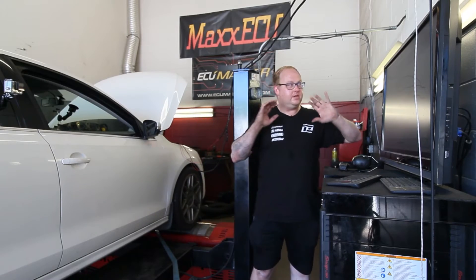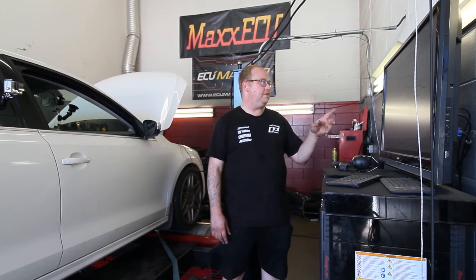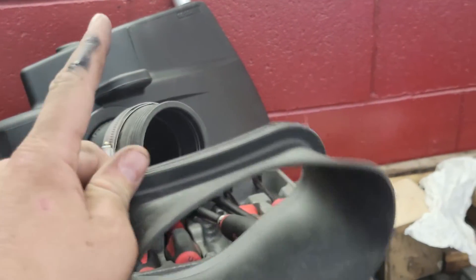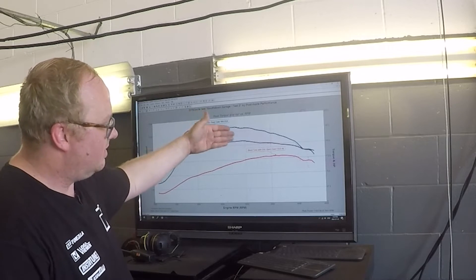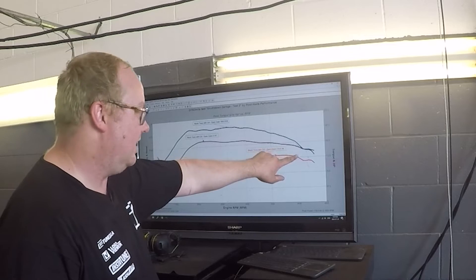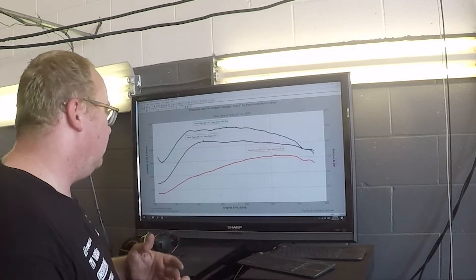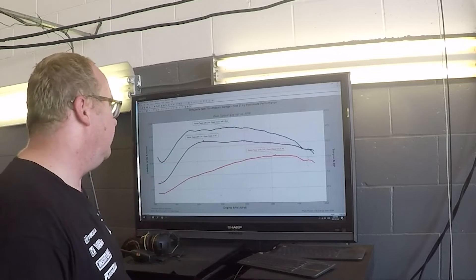We're going over the difference between having the bottom airbox open versus closed. This solid line is the stock first run with the intake and the closed airbox. Through the whole RPM range it's about the same, but at the very top end you're losing power — and that's not good. So if you have this intake, I would just leave the bottom closed to keep the air as cool as possible. You want to give your intercooler less work to do by ensuring you've got relatively cool incoming air.